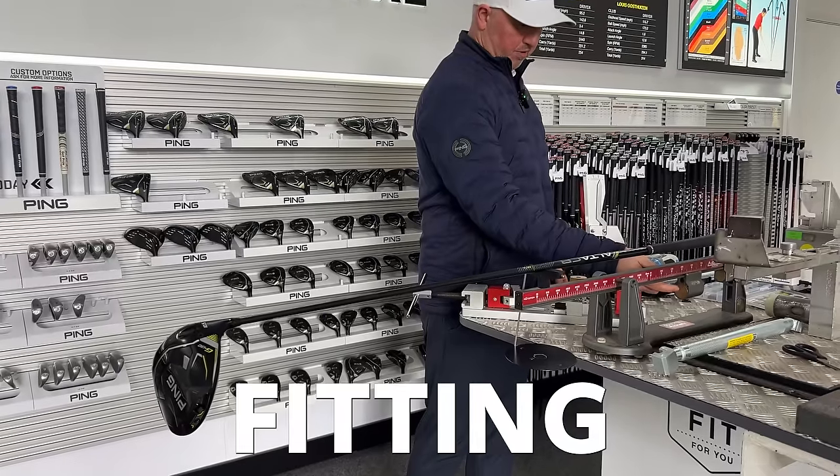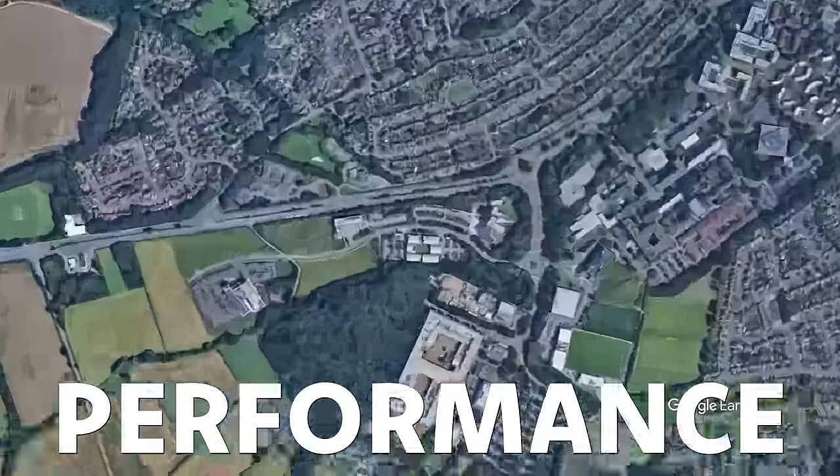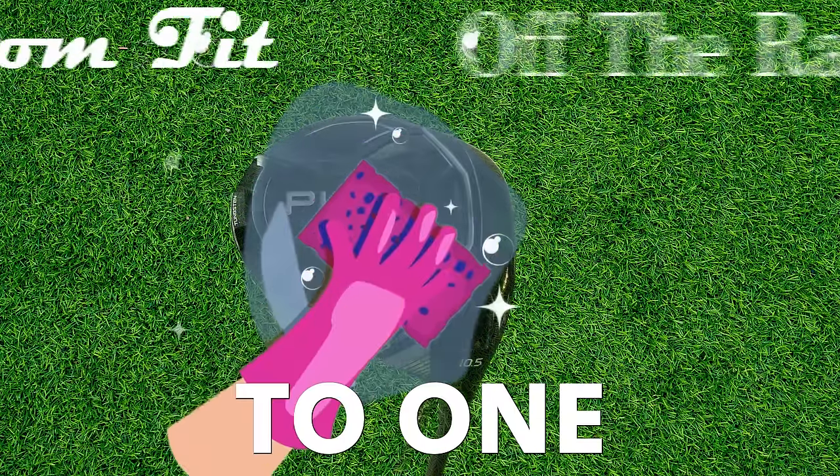How much does a custom club fitting actually affect your performance? We're here at the PING European Performance Centre to see how much I can gain if I have a fully fitted driver compared to one just off the rack. We're with Paul Reimer at PING, going from stock to fitted.